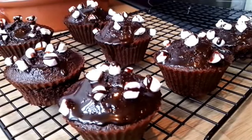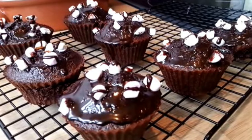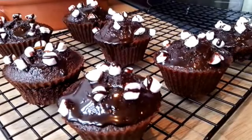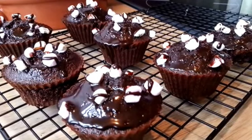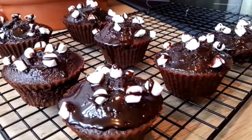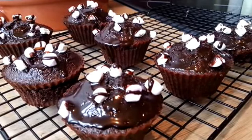So there you have it — Scanbran Rocky Road muffins! If you've never heard of Scanbran before, it's a great alternative to using flour. It's all natural ingredients and has over 40% fibre, so it keeps you fuller for longer. My only advice is if you're using Scanbran, make sure you drink lots of water. Thanks for watching — hope you enjoy the recipe, and don't forget to like and share!